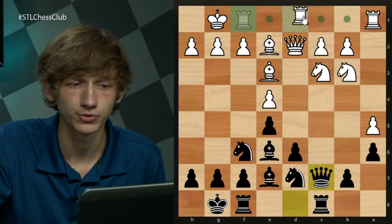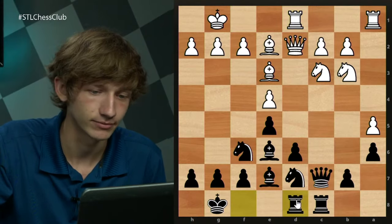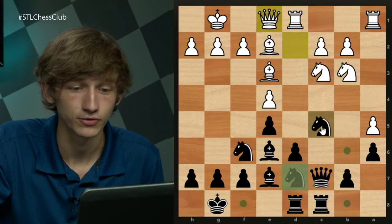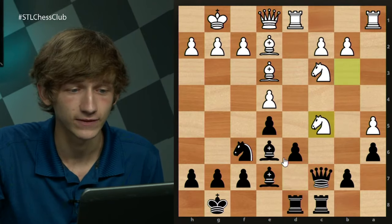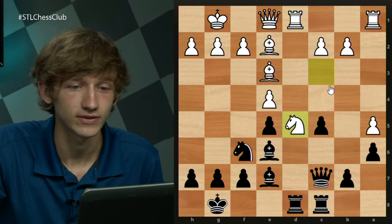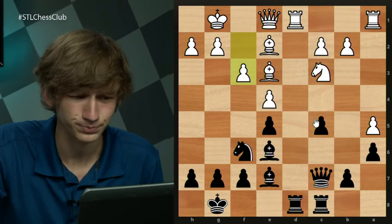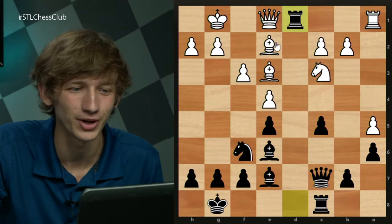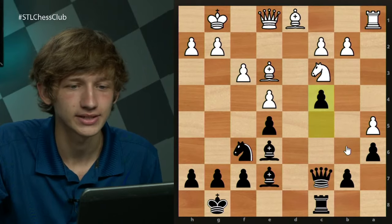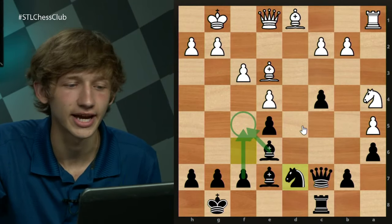Rather than Rfc1, the move Rfd1 is very playable as well. Against this we play Rfd8 — our rook comes here. After Qe1, the move Nc5 is again very much playable: Nxc5, dxc5, and we get something similar to what we just looked at. The key difference is Nd5 isn't really playable in this specific case because this is just a free pawn. If white reverts and plays f3, then Rxd1, Bxd1, and c4 — we kind of get something similar. With one set of rooks off the board, for example: Na4, Nd7, and ideas of f5 are in the air for black.